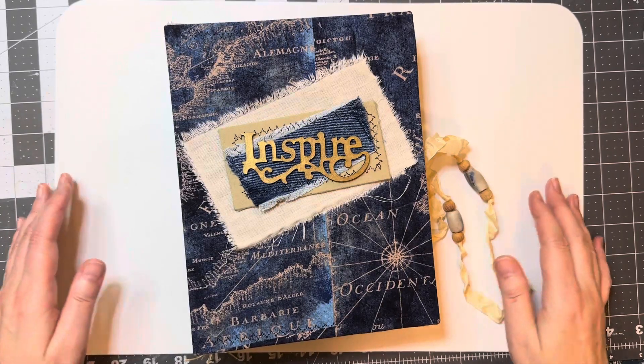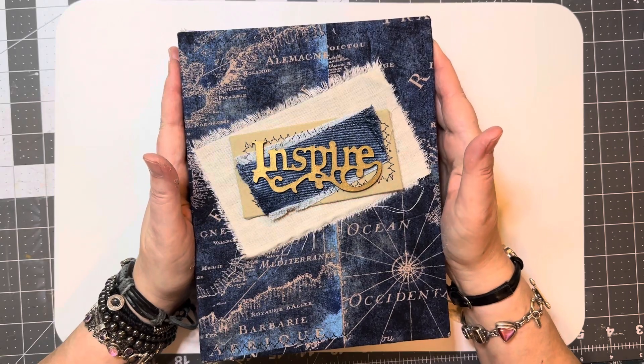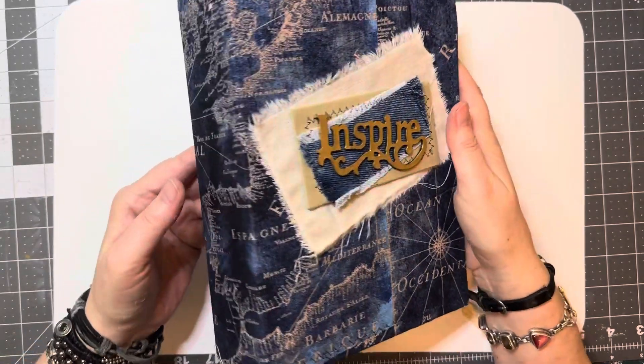Hey y'all, how you doing? She's finished. This is my Happy Mail journal.